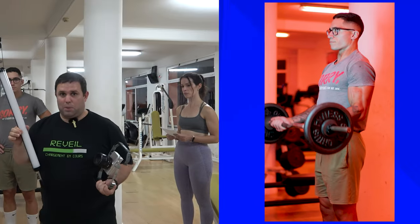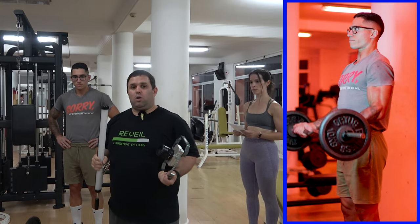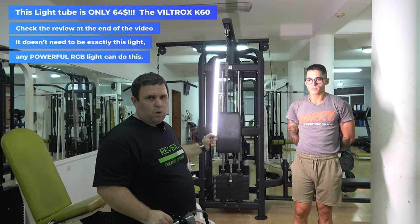I'm gonna show you how this $70 light can put this whole room in a different color. It's 20 watts, but it's not powerful enough to just eliminate everything in one color.